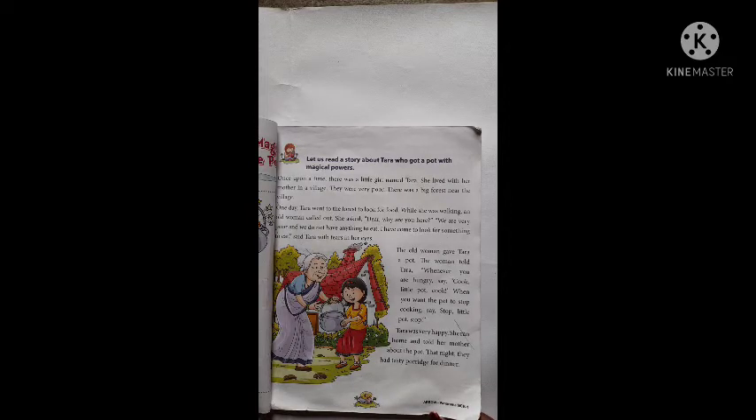Tara was walking in the jungle. While she was walking, an old woman called out. She asked, "Dear, why are you here?"